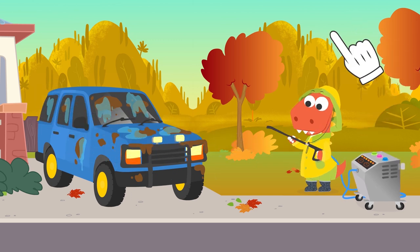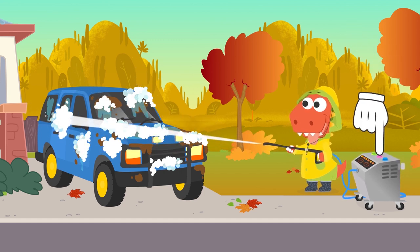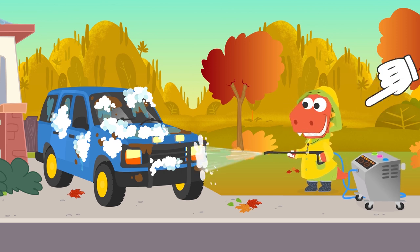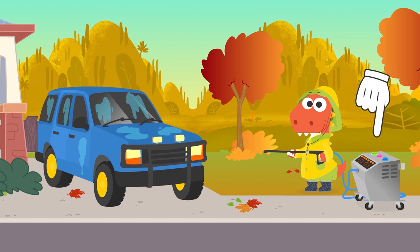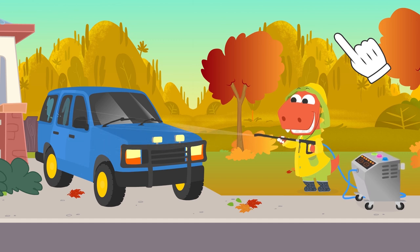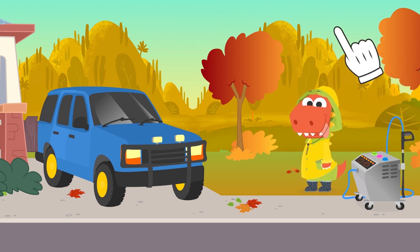Done. Time to soap up — we have to make sure the car is really covered by foam. Done too. Shall we rinse, Eddie? Make sure there is no soap left. Great, Eddie — we only have to dry it. And that's it. The car is looking like new again. You are doing an amazing job. Finished. Eddie, you are the best car washer in all New Roar.